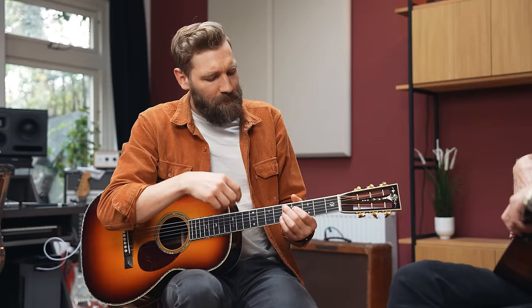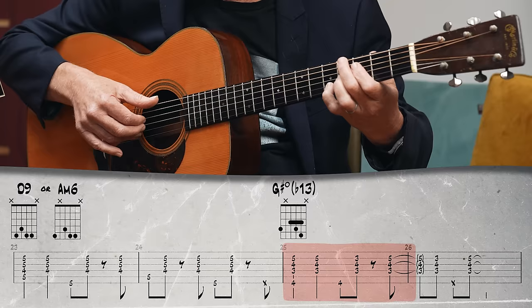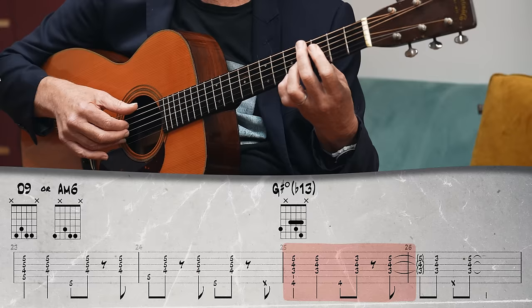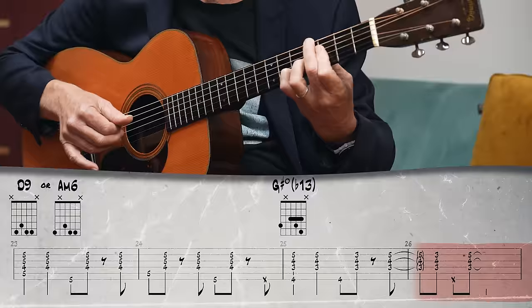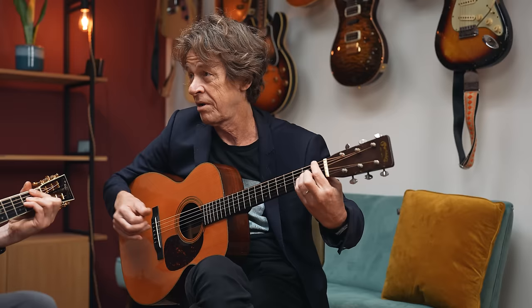We can also extend the chords with one more note on the B string — you go to D9 like this. Before we add the melody, we can add one more extension to the chord, and then do a little half bar, which is a bit tricky. You could do a full bar but that's a waste of energy. Just a regular major something — pretty. But I think that's a bit posh, sharp 11, spicy. You don't need that.